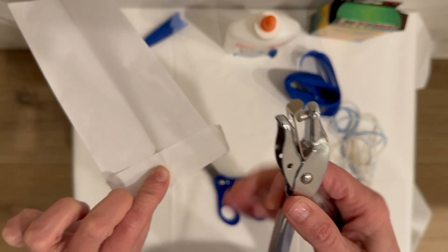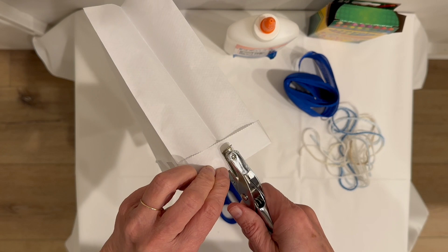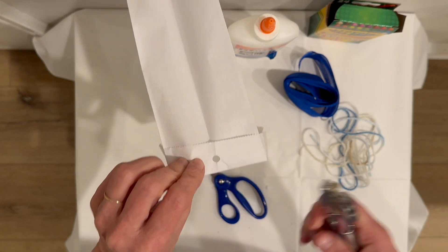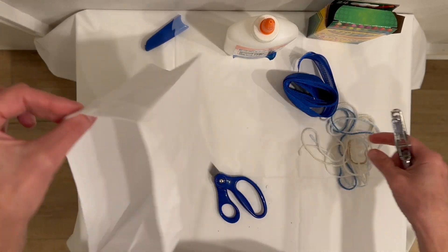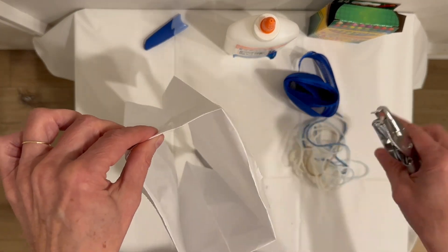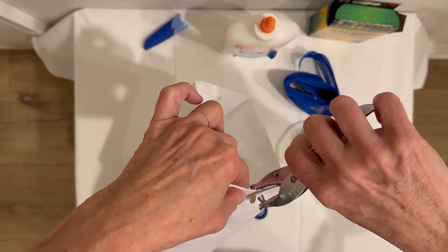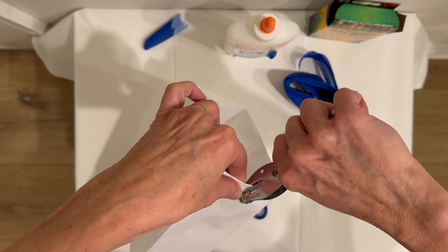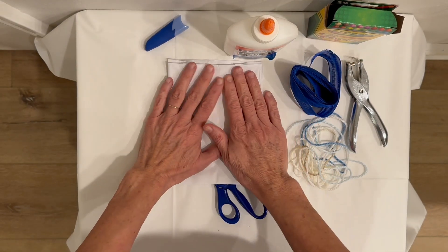I have a paper punch — we're going to put a hole right in here. When we're all done decorating the outside and putting our streamers on, we're going to use this yarn to tie from one side to the other so we can hang it on a tree outside, or really anywhere else you want to hang it.